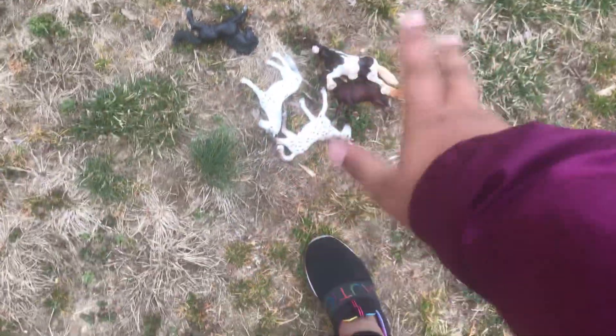Hey guys, welcome back. So I was thinking I could do a little photo shoot. So I have, so I brought all these horses.